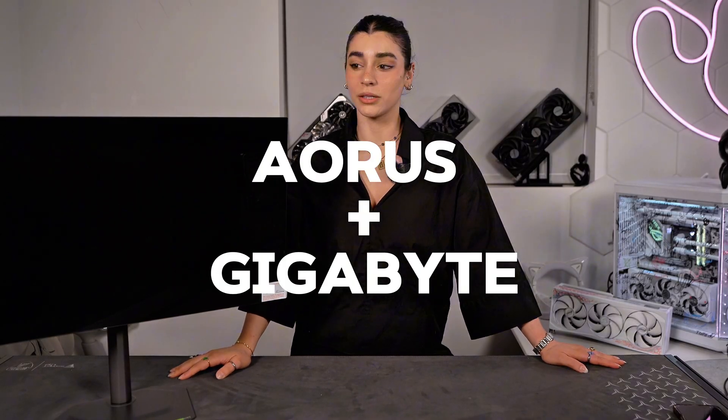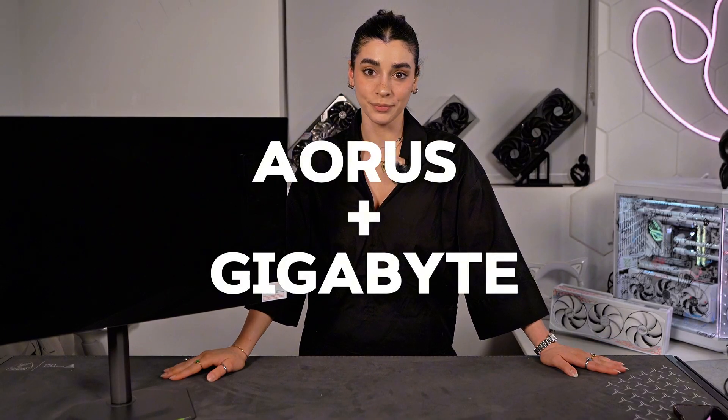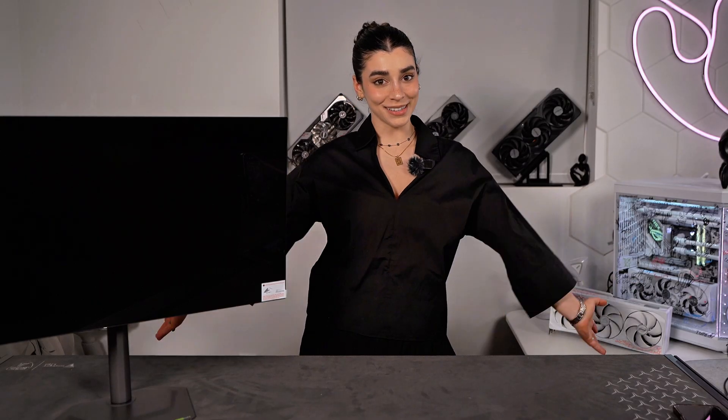A very, very huge thank you to AORUS for making this possible, and thank you all for following and making this happen. Don't forget to subscribe, like, comment, and share. Bye!